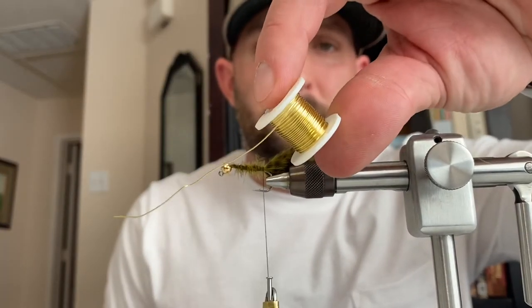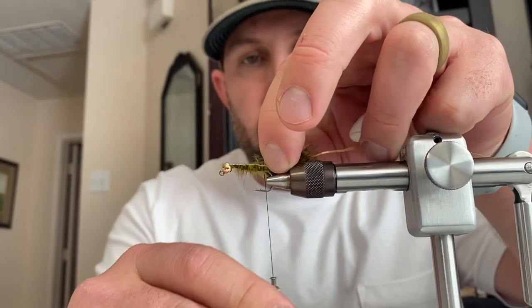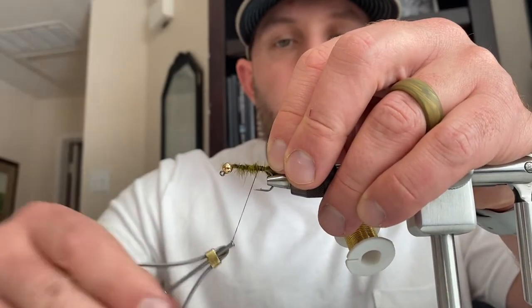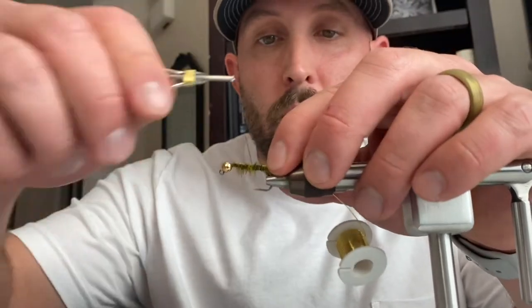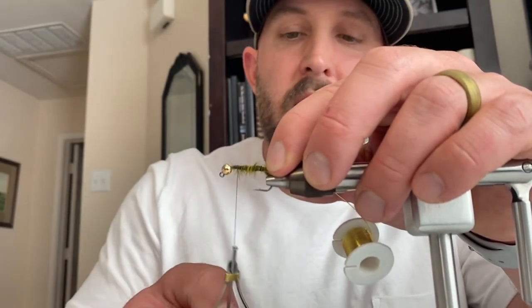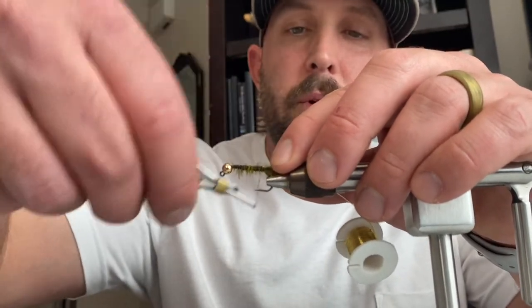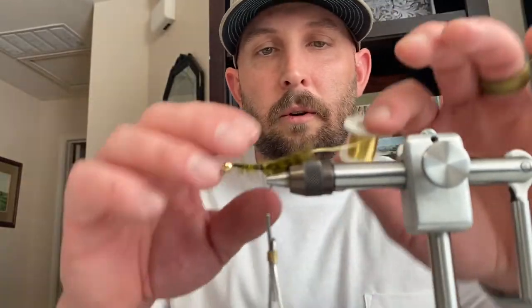Next we're going to tie in the ribbing. I use this gold wire. I really like the gold — as I mentioned with the bead head — especially for the Guadalupe bass we have swimming around here. The Guads in the Llano really like some gold flash. I've had a lot of success on a bunch of different flies adding gold flash, so the gold on this fly is just this gold ribbing and the bead head. Wrap all the way down, secure it in real good, and leave it hanging out the back — we'll use that later.